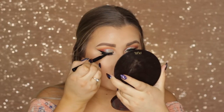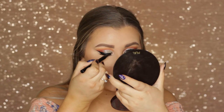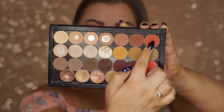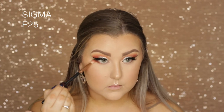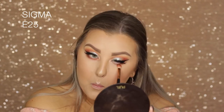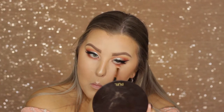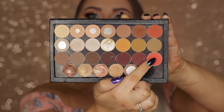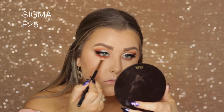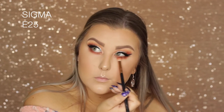Then back onto the eyes, I covered up the lash band using that liquid liner once again. For the under eyes, I went in with Morocco on my E25 brush and buffed that underneath the lower lash line. Then taking that other shade — I think it's called Poppy — doing the same thing and building that intensity up.